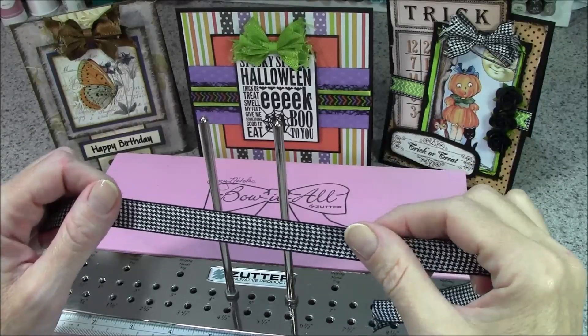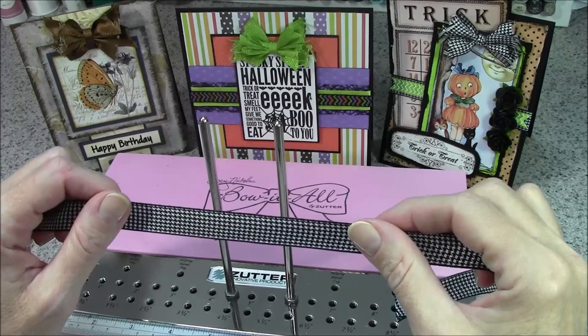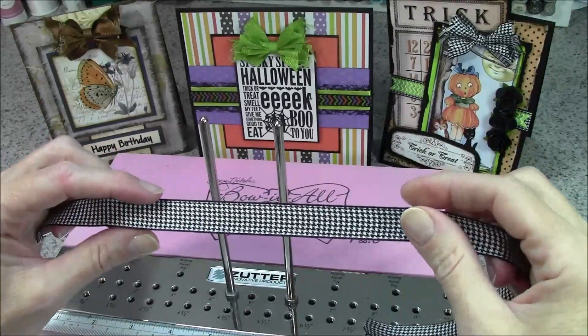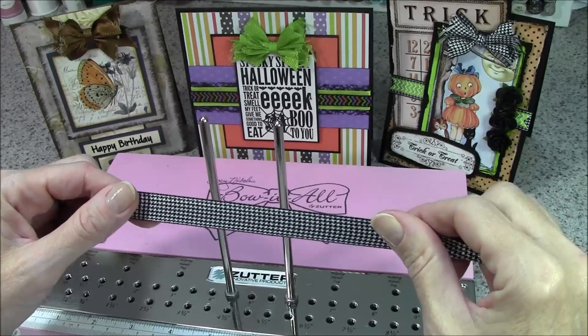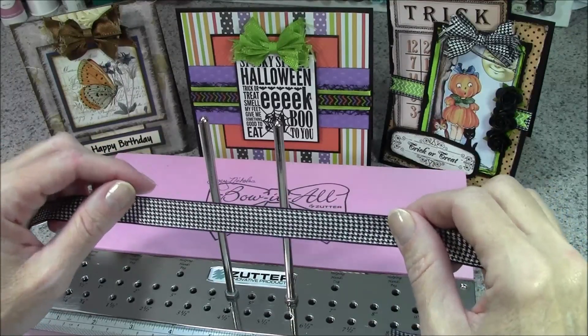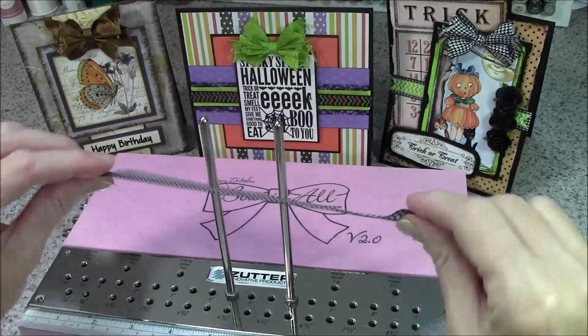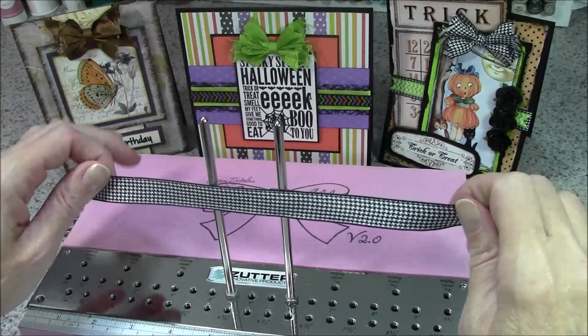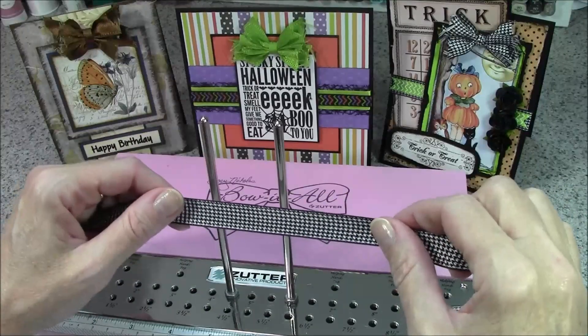For this bow you want to use a double-faced ribbon, meaning a ribbon that has no front and back — it's the same on both sides. If you had a printed side and an unfinished side on the back, there'd be no way to hide or twist it so that only the good side would show.